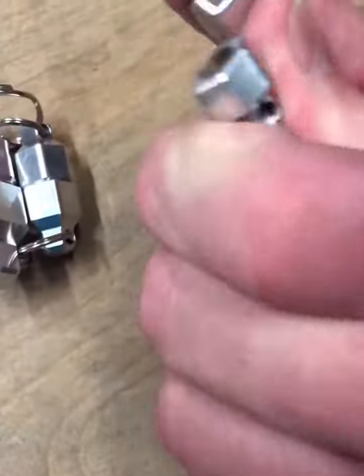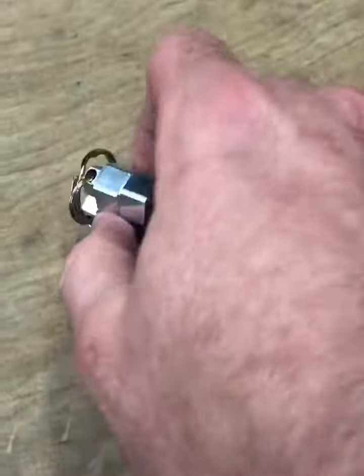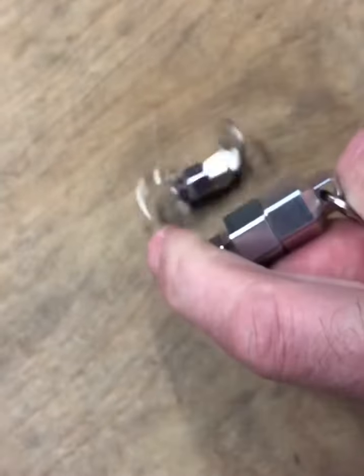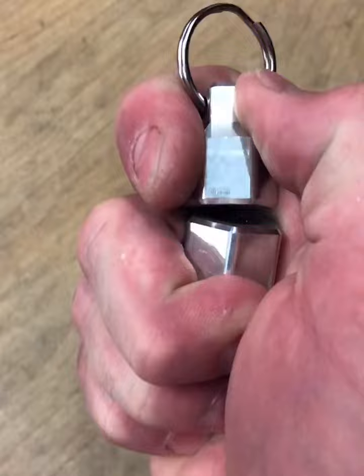Check it out guys, so we got a six pound magnet, like 20 pounds on the mediums, and these are like a little over 30.